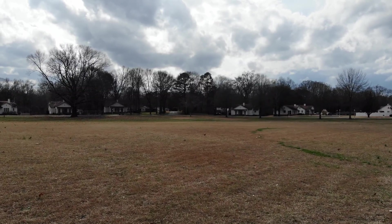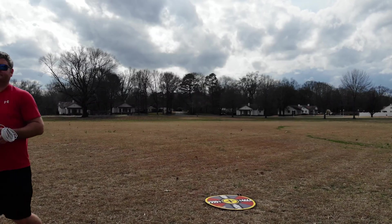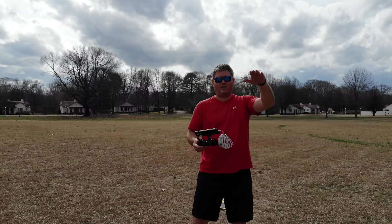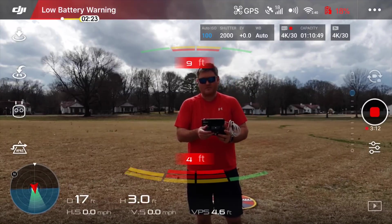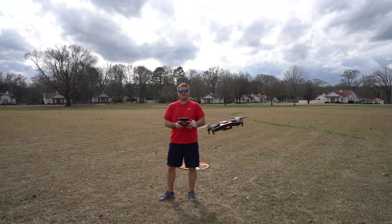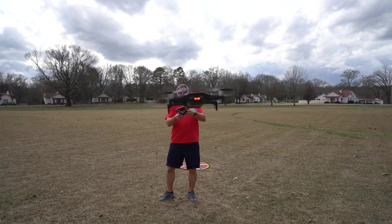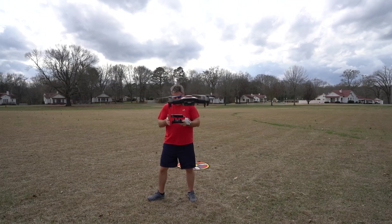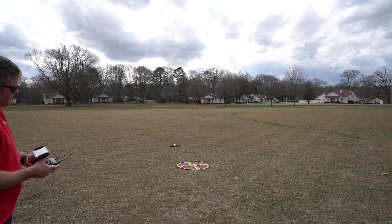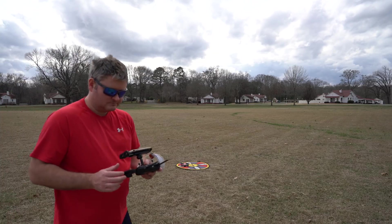Let's try to put her down on the landing pad with this wind. I'm going to bring her back — we're at 20% battery life. I'm going to land her with this wind gust. Pretty good landing again.